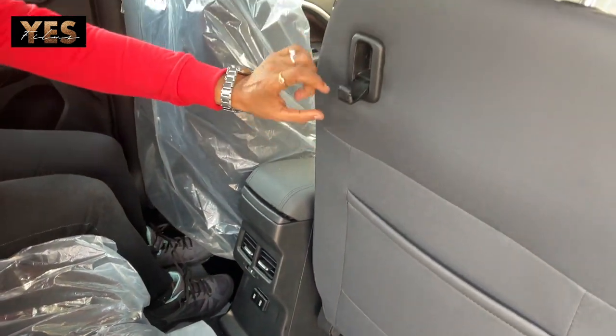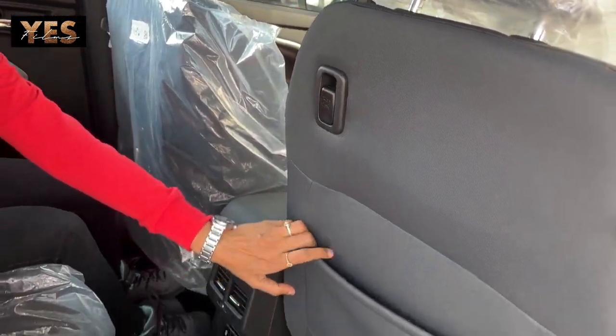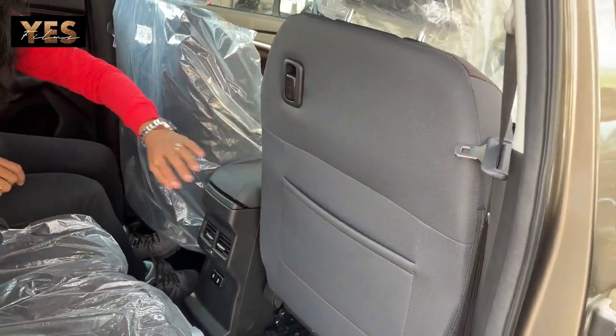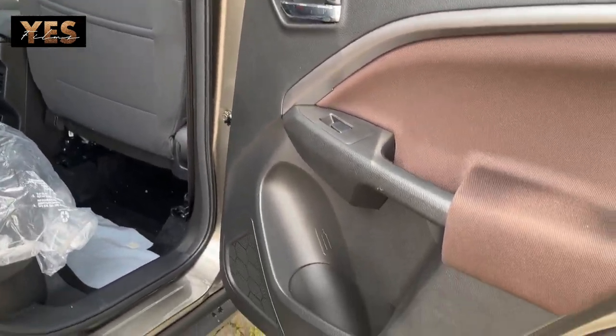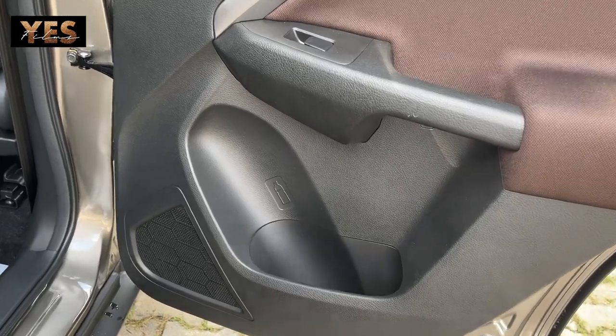There is also a hook provided and below it a pocket where you can keep documents or other items. In the door, there is a bottle holder, and speakers are provided in both doors as well.